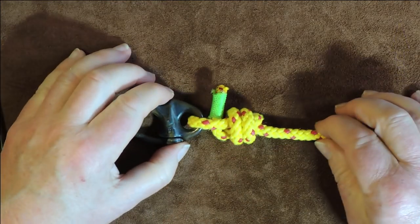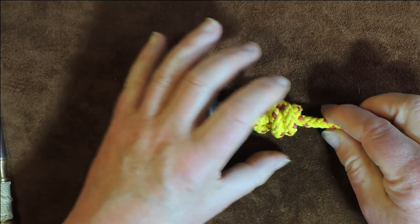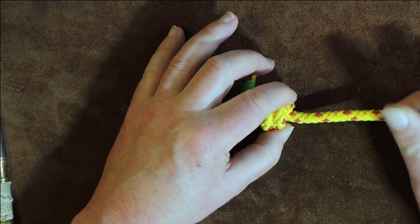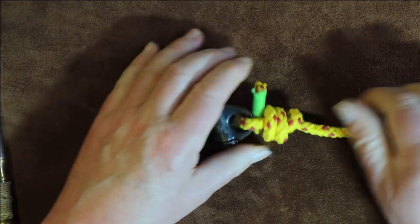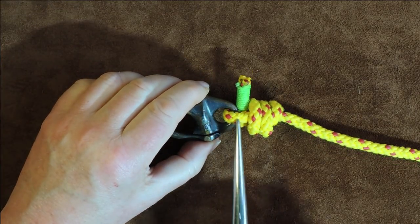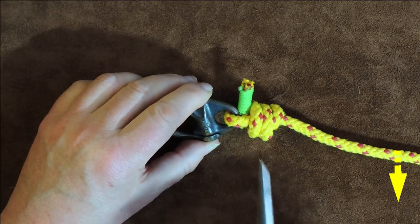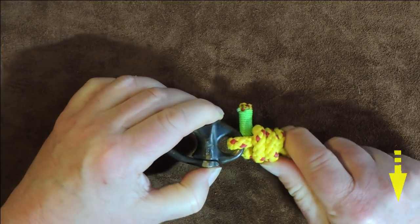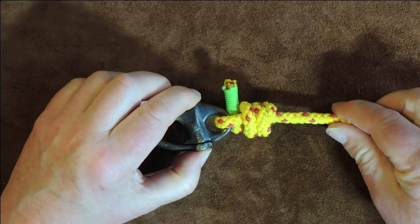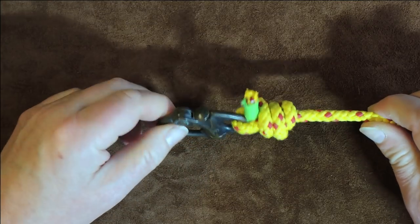Now, for this particular knot to stay secure, we need to pull on the bulk of the knot itself and the standing end — just pull it up. And as you pull it up tight, it starts pulling up against our final tuck of our working end. And then that is now snug and secure. And there we have it — the halyard hitch.